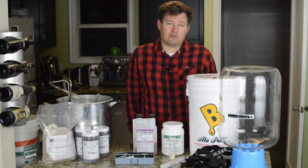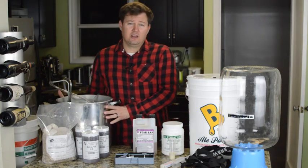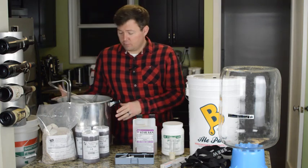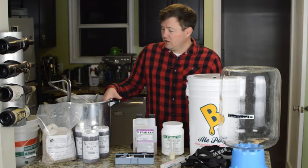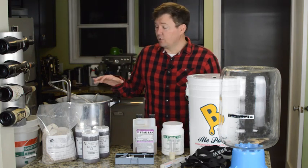You'll also need some type of brew kettle. The one I have here is a 23-quart canning pot, and you could use pretty much anything that will hold five to six gallons of beer. You need about three and a half to four gallons of capacity, and then you need a couple gallons of headspace so that it doesn't boil over.